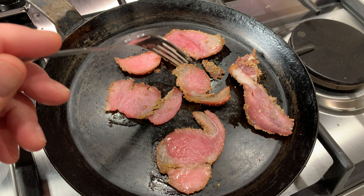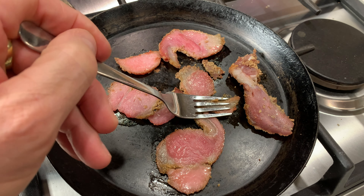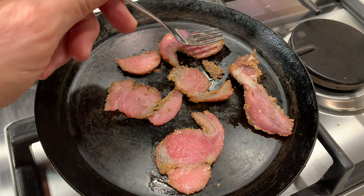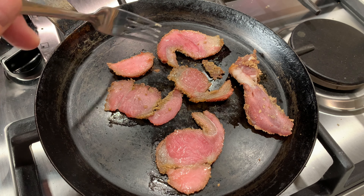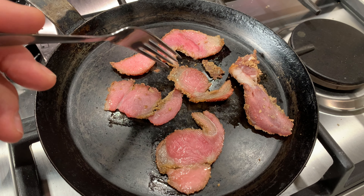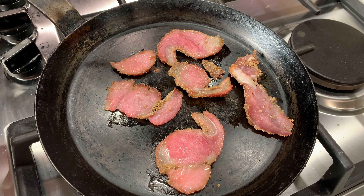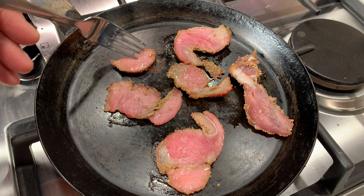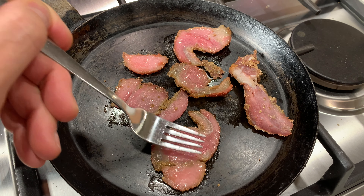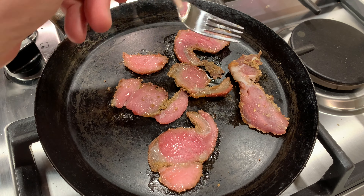One nice thing about properly cured bacon is that you do not get loads of moisture coming out of it when it cooks. If you have moisture coming out of your bacon, it just shows it's got too much water in it and it hasn't been cured properly. The other thing is if you've got water running out of your bacon, you've also got flavour running out of it as well. So to have it properly cured like this where you don't see any of that water coming out — just a bit of steam evaporating off — you know you've got yourself a good bit of bacon.